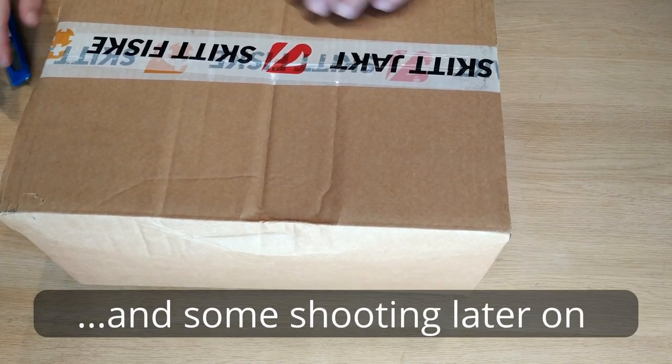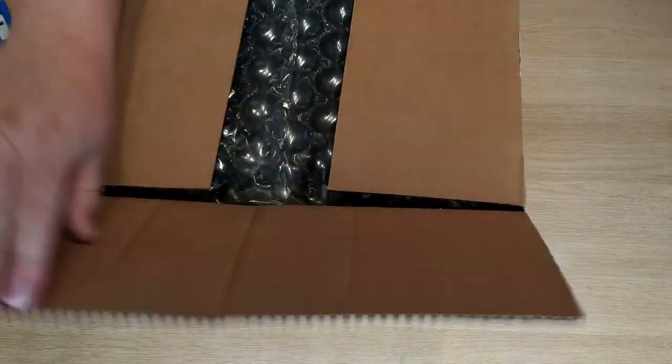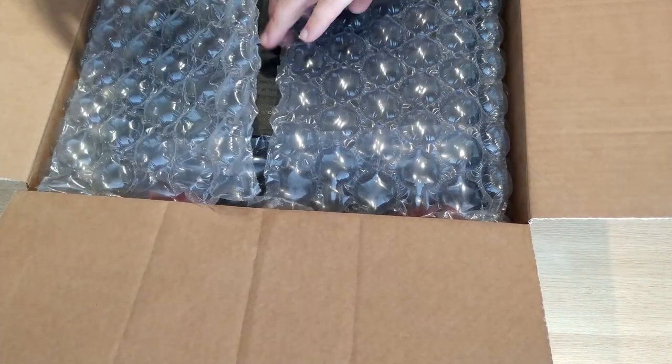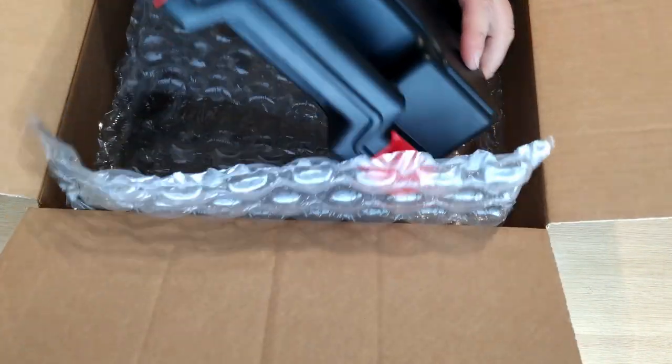The other day I got a message from the post office that there were a couple of packages waiting for me. I jumped in the car, drove down and picked them up. And yes, behold, they were from the gun shop.